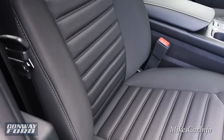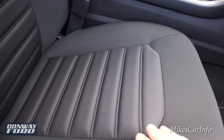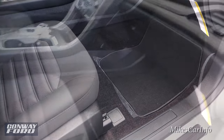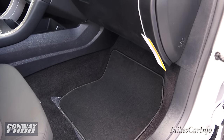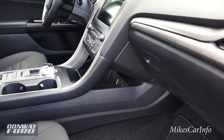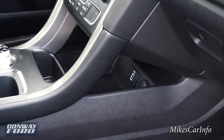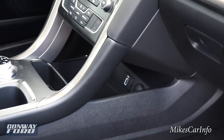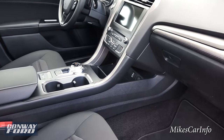The black cloth seats are very comfortable — they really hug your body. The bolsters are not too intrusive, and there's a texturing in the center of the seat to keep you in place. There's plenty of leg room for the passenger, and a little pass-through so they can access the USB and power supply right there.